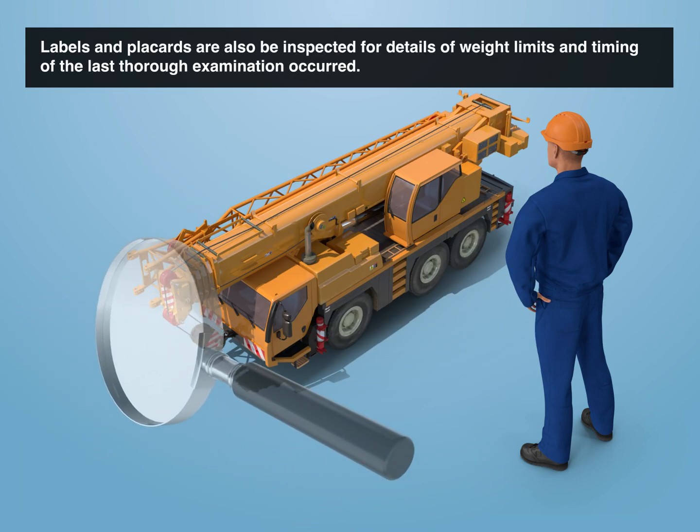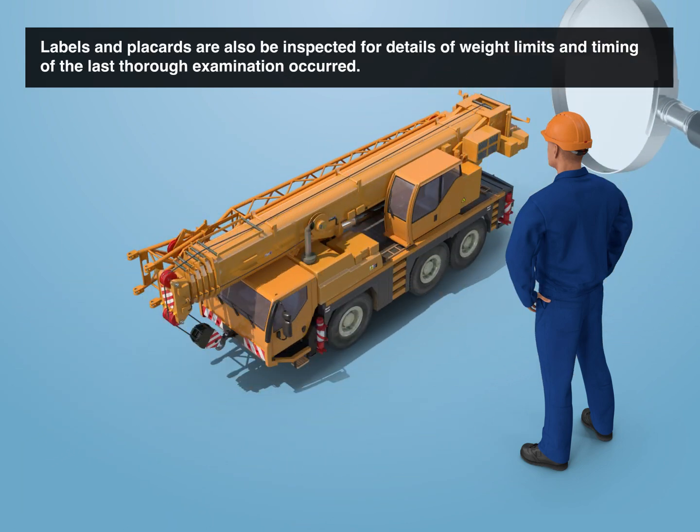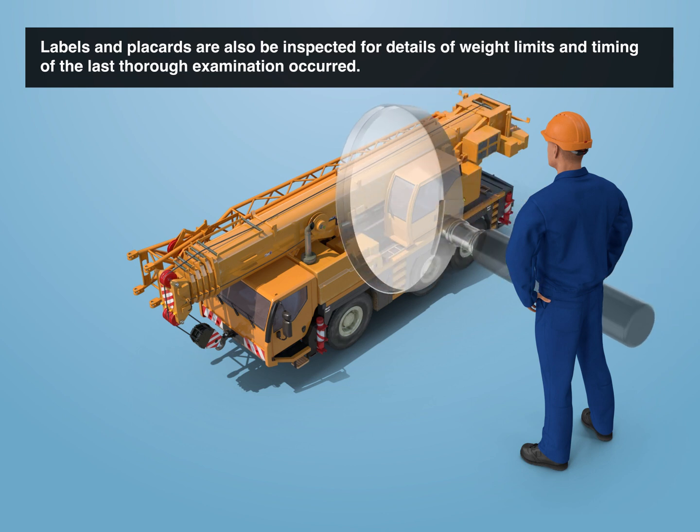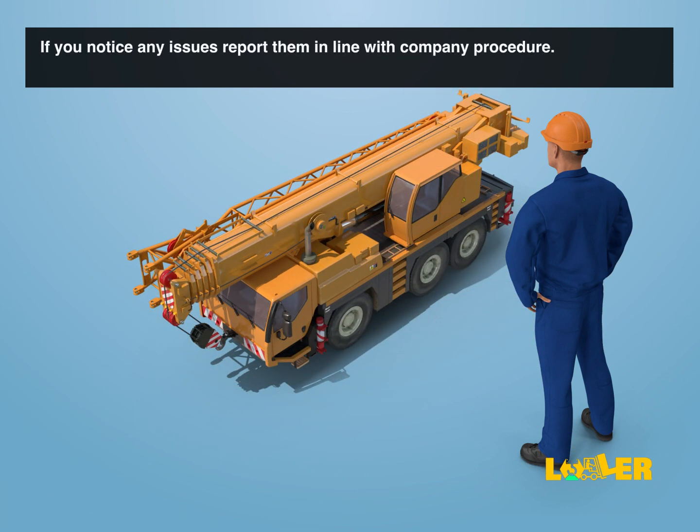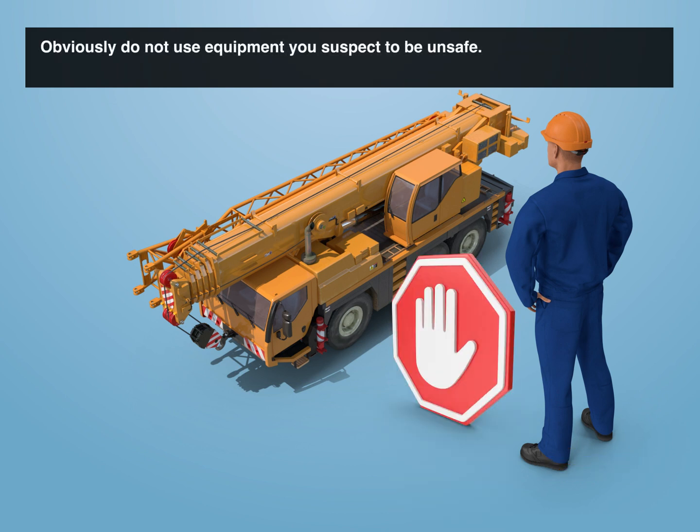Labels and placards are also inspected for details of weight limits and timing of the last thorough examination. If you notice any issues, report them in line with company procedure. Obviously, do not use equipment you suspect to be unsafe.